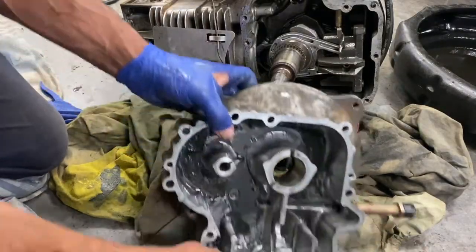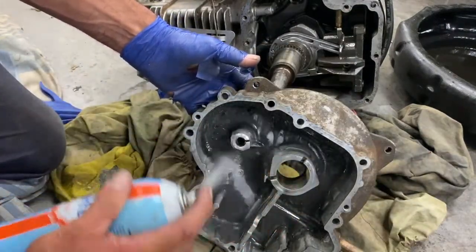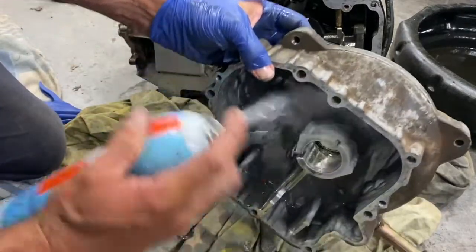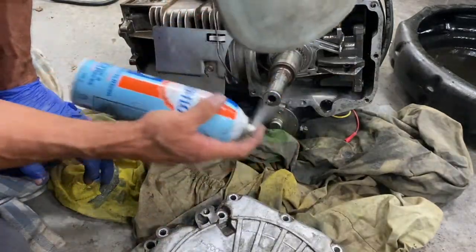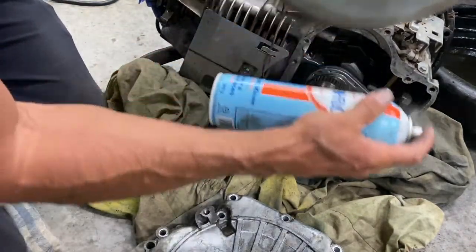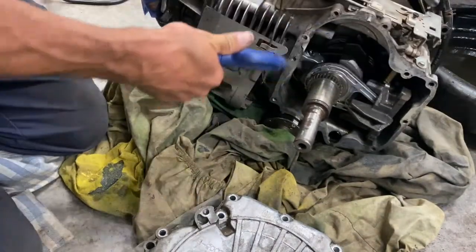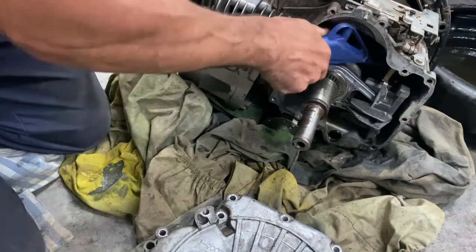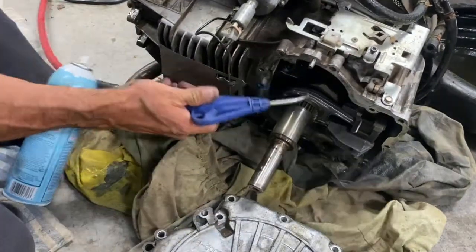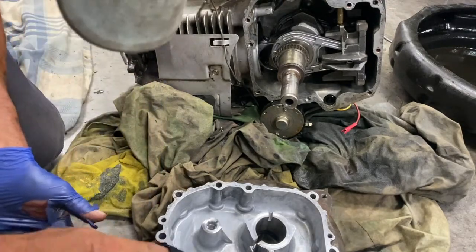I cleaned the gasket — it did a real good job. I'm just going to put some brake cleaner in here, clean it good. I'm going to try not to go inside the cylinder. I'll blow a little compressed air in here and put a clean rag on the edges.